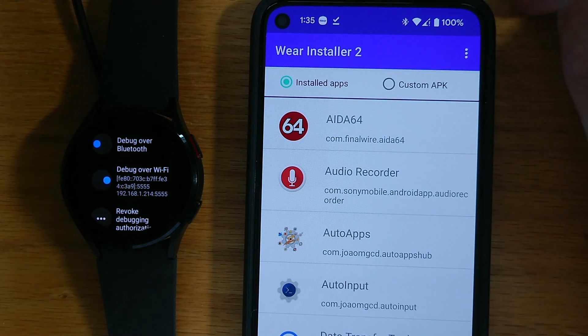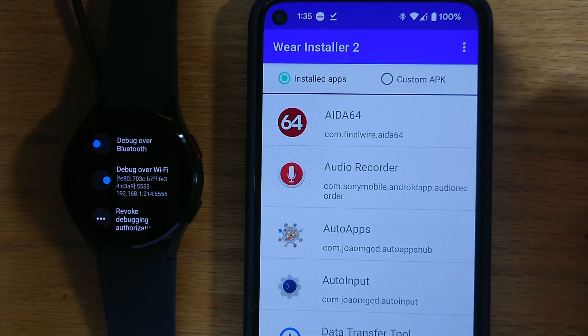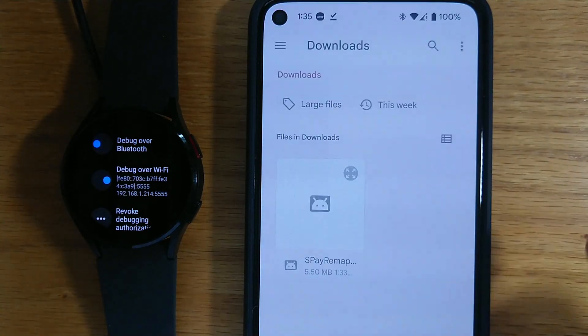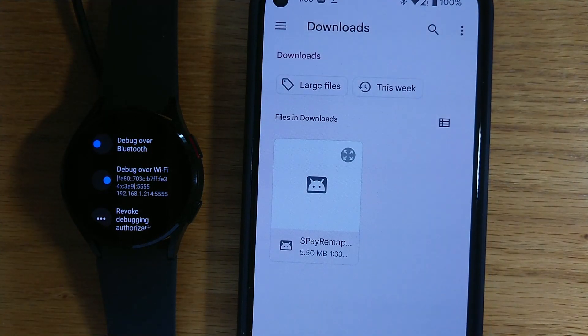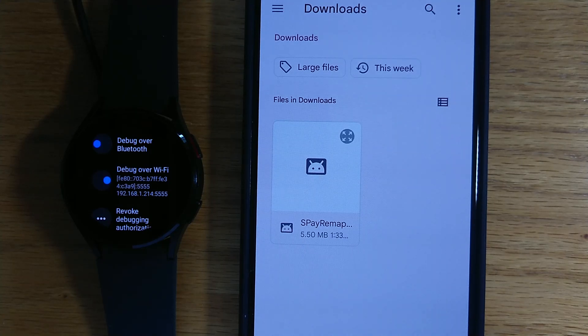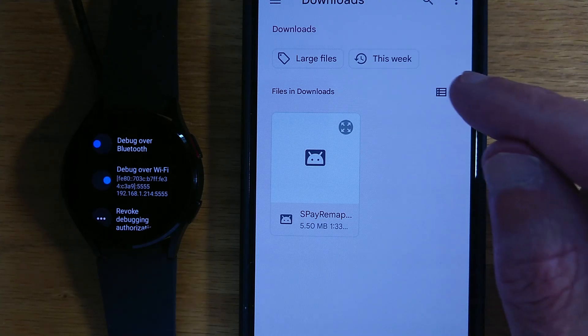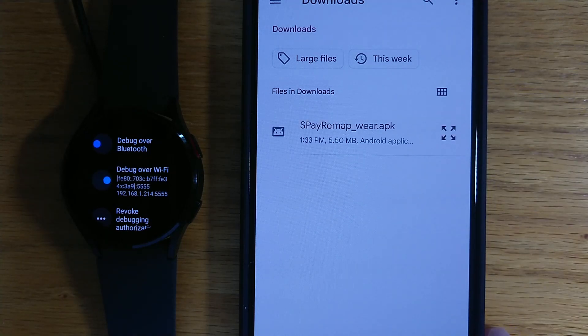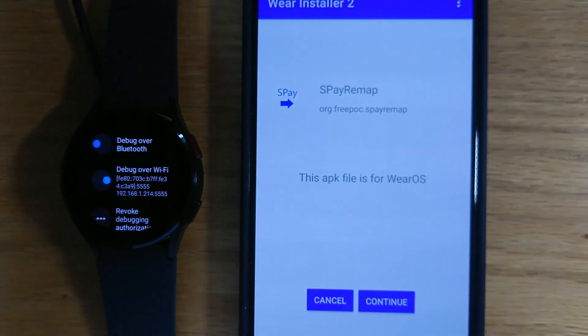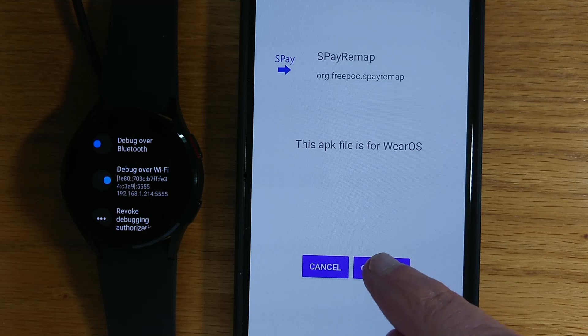Now WearInstaller2 is showing all the installed apps on my phone, but we want to go for Custom APK. And this is showing the Downloads folder. Here you can see the APK file that I downloaded previously, so let me tap on that. WearInstaller2 says this APK file is for Wear OS — let me continue.